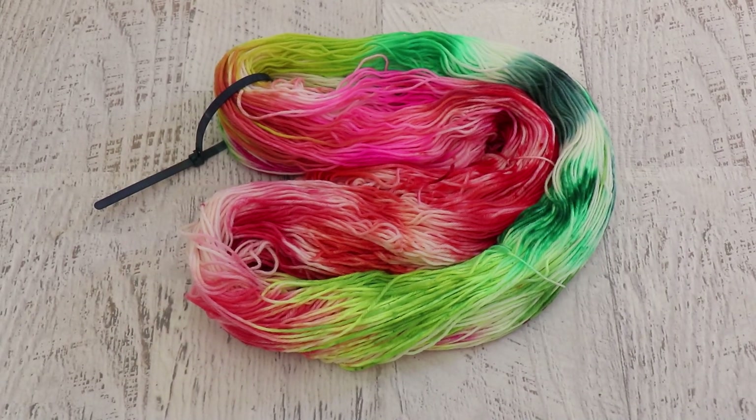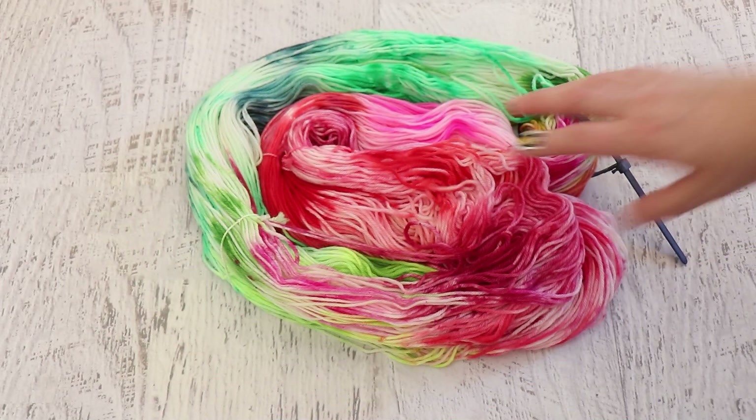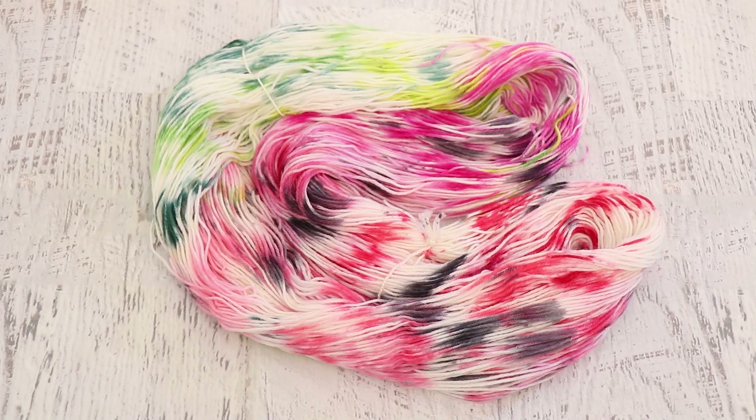I didn't do much at all to this finished yarn. I loved the way the colors went through already and it feels very abstract watermelon-y even without any black. During the live stream itself I used this skein to swatch the liquid dyes to make sure that I had them as intense or as dilute as I wanted them before dyeing the yarn.